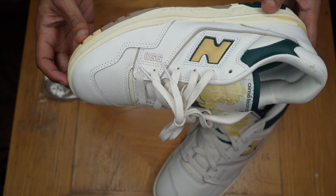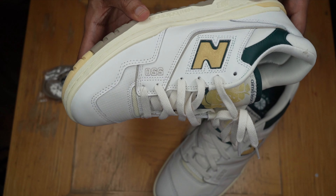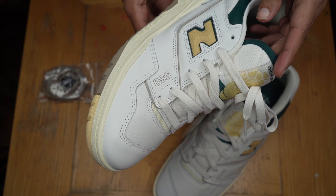They don't fit big when I wear them — well, I haven't really wore them, but when I tried them on they don't fit big. But there is slippage.